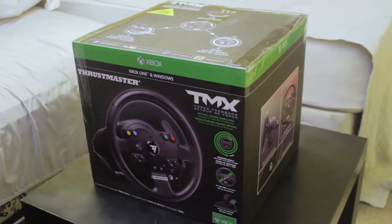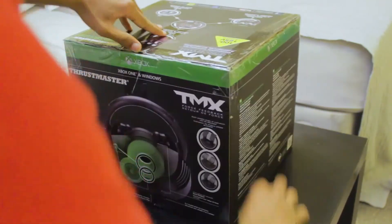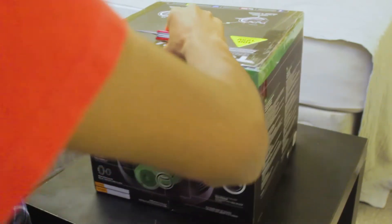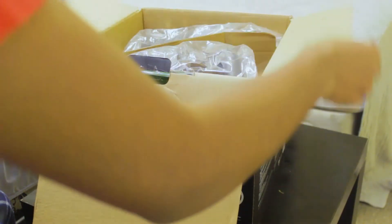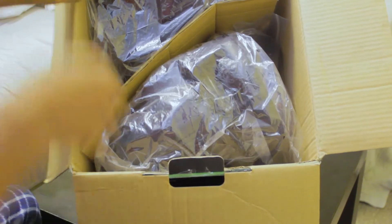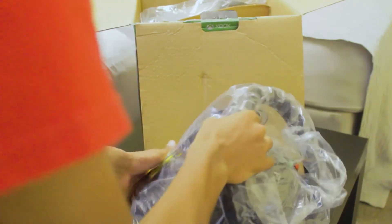Alright, so I'm just gonna start this. I'm gonna cut it like that. There we go. So here we have the first look inside. I'm gonna take the wheel out first. Oh, that's way heavier than I thought — way, way heavier. I'm just gonna put the wheel right here.